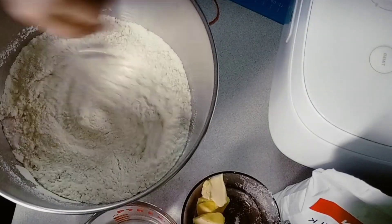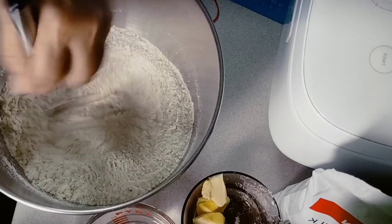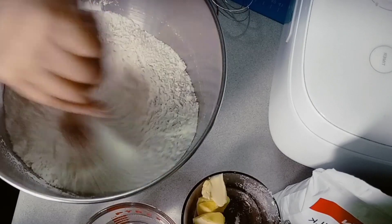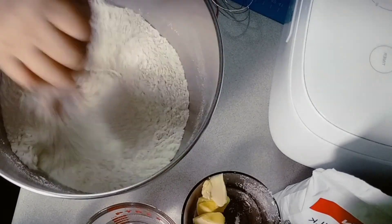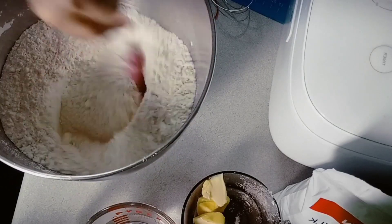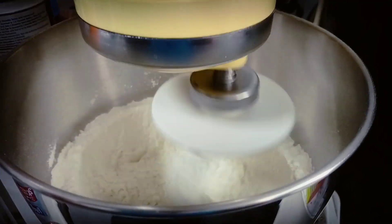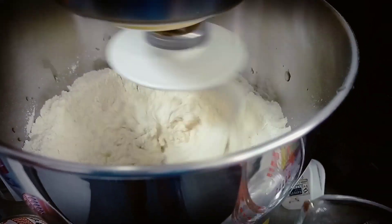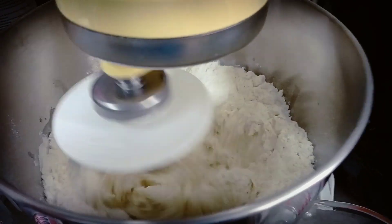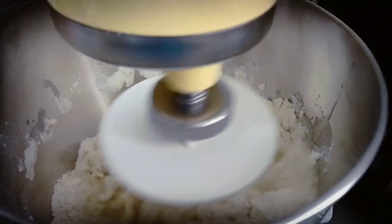Mix it well, then knead until the dough is smooth and elastic. Add the water little by little as you go. Keep kneading — ganun lang siya (that's all there is to it).